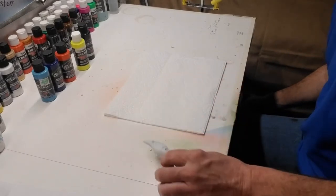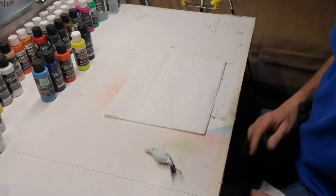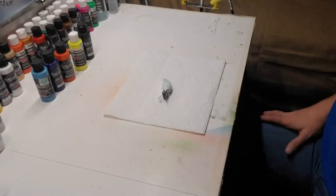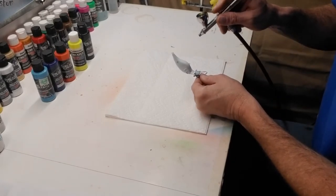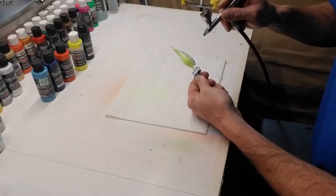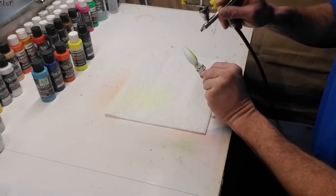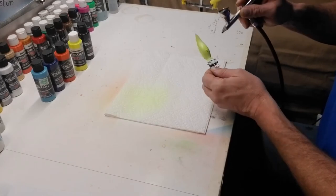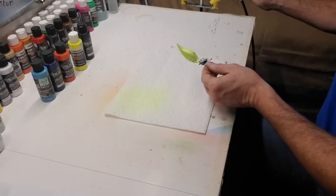I got my gun all cleaned up this morning — it had a pretty nasty clog in it, but it seems to be working pretty well now. We've got our chartreuse loaded up in the gun. I'm not sure how well this fluorescent yellow is going to show up in this lighting, but we're going to shoot the belly and up the sides to the back, just to the ridge of the back.